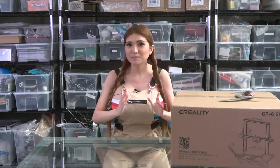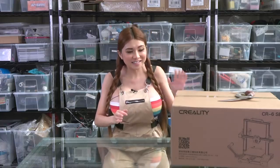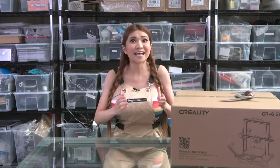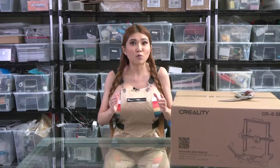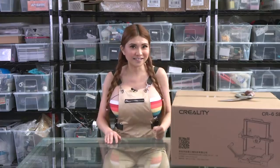Hey everyone! I've got a 3D printer here that my sponsors at Creality tell me has some really cutting-edge features — the CR6 SE. It's got a special new high-performing bed material, new touch screen interface, and a fully automated bed leveling system they say has never been done before. I'm pretty skeptical — we've got some really amazingly creative folks in the RepRap community and there isn't a lot they haven't tried already. So let's unbox this bad boy and see if it's as good as they say.